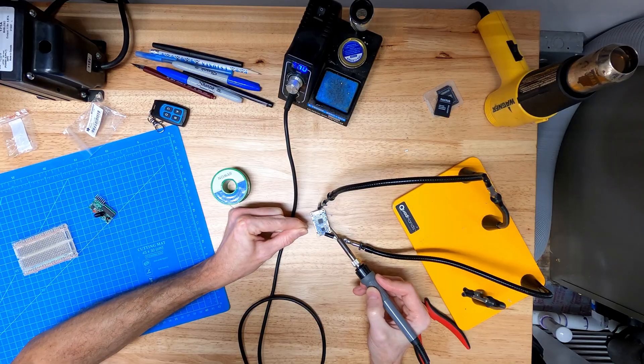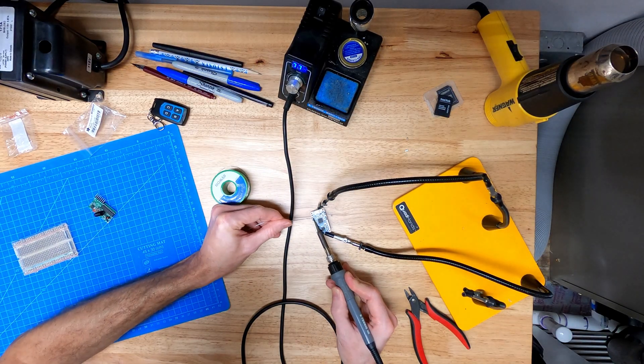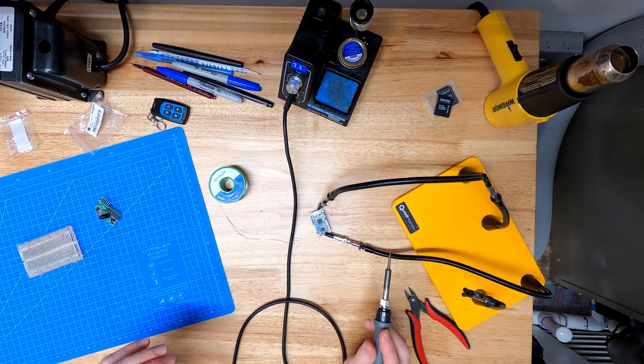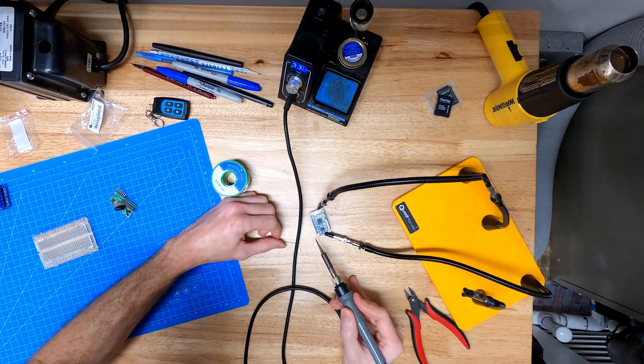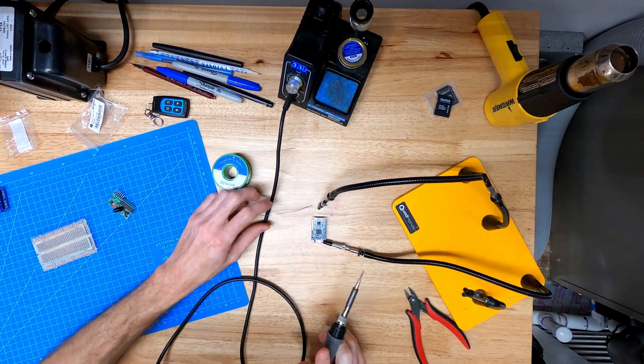Four buttons means I need to come up with four scares. First we'll do a simple sound effect using this little board, also from Adafruit. It stores WAV or MP3 files in onboard flash memory and plays them when you trigger one of its inputs.